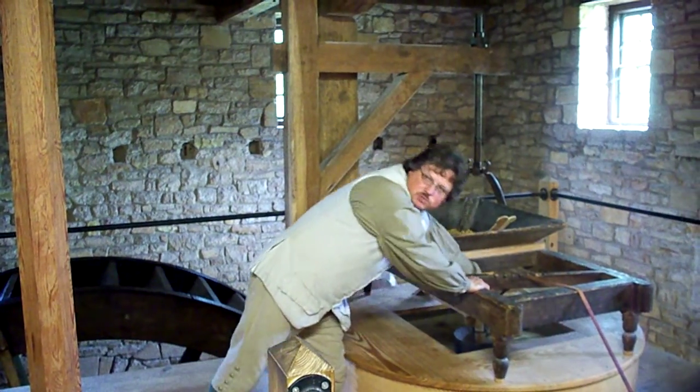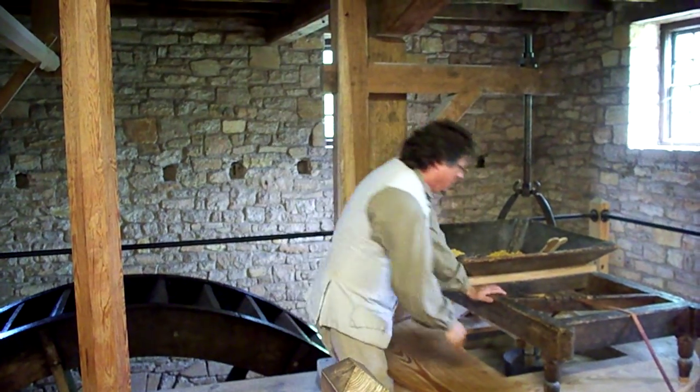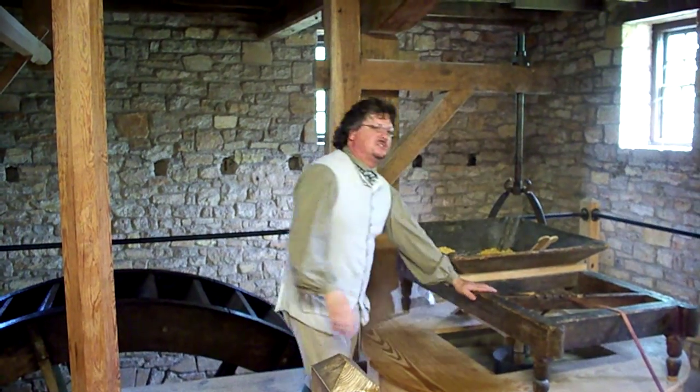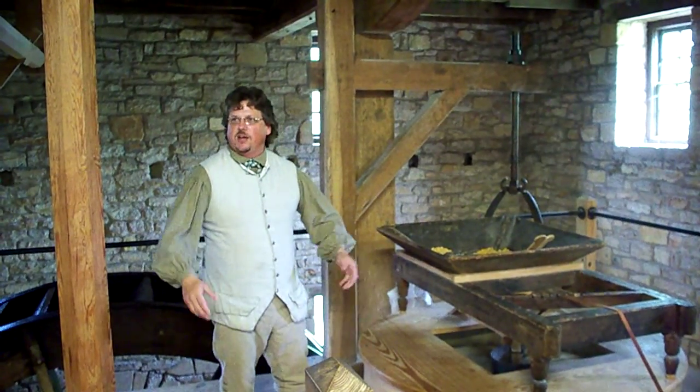Then you've got this piece in the center that's rotating with the millstone and hitting the shoe. It's called the damsel. And that just helps feed that grain into the stone.